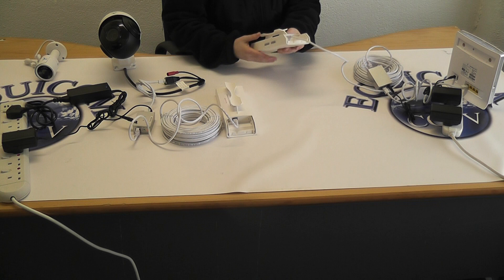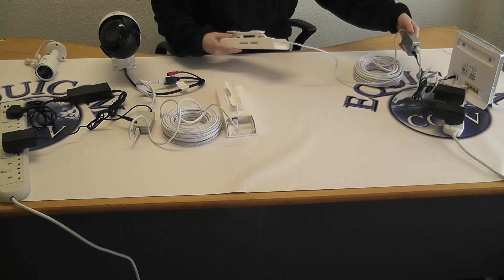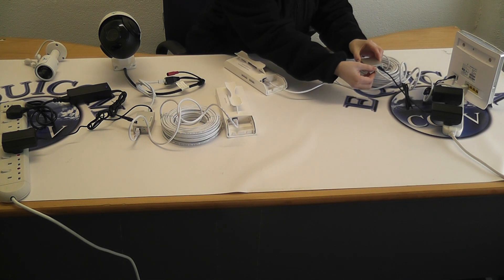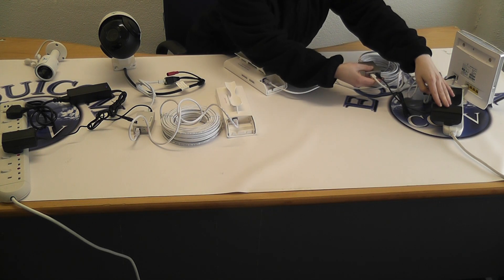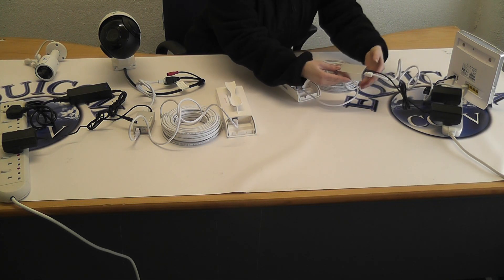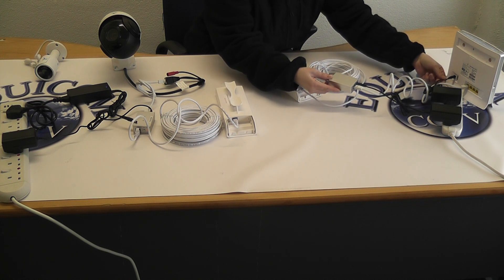The access point is as follows. You connect up the 20 meter patch cable like so. Through the other side you will have a shorter internet cable and your own power adapter, which connects into this unit. Through the other side it connects up to the router, and the router comes with its own power adapter.